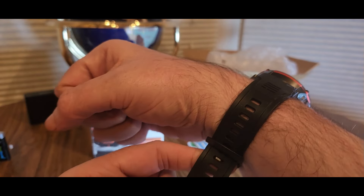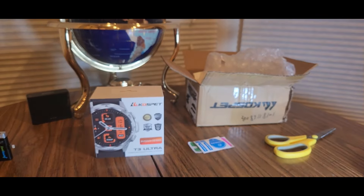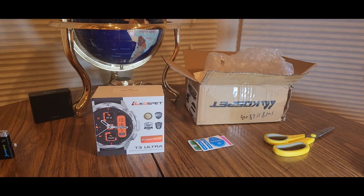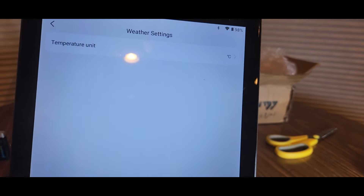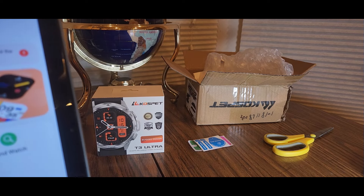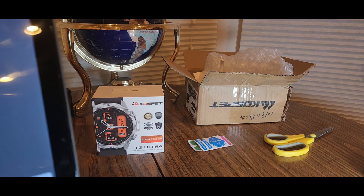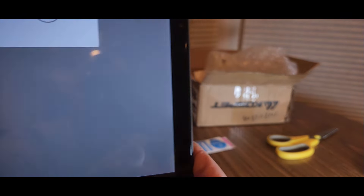Gotta loop it — not too tight. There we go. Now maybe I'll do a brief walk. Let's check the temperature settings — temperature unit, we'll go Fahrenheit, confirm. Weather settings, more settings, brightness. I don't want any timeout — okay, 60 seconds — you could go without your watch shutting off, so that's alright.